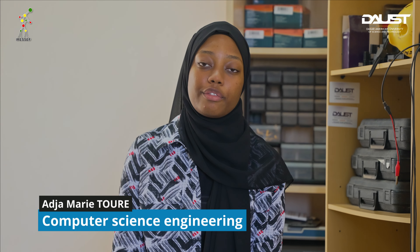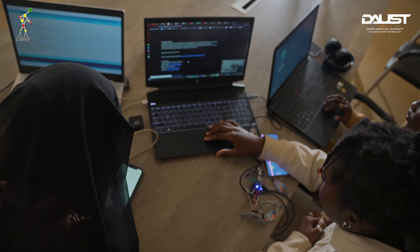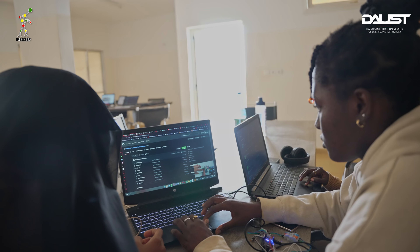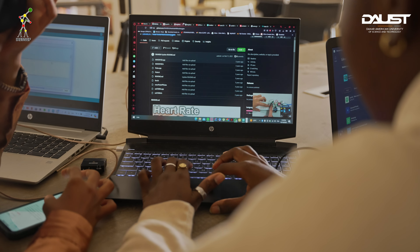I will be talking about the key steps for this project. First, we have the design — a 3D design that was printed. We also have the technical part, which includes the Arduino boards and the display screen put together to make this project work. The key steps are to write the code for the Arduino board and Arduino display, and also to design our prototype using Fusion.